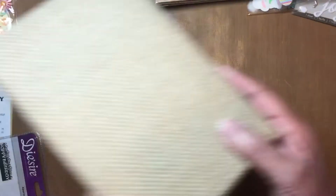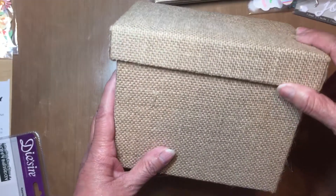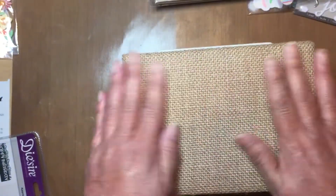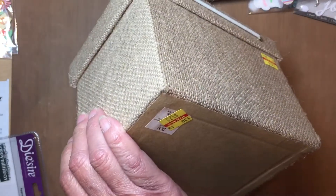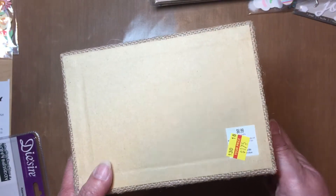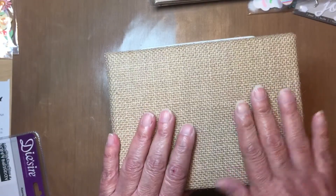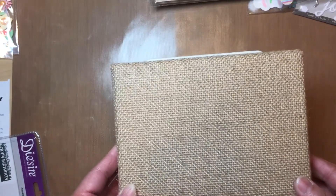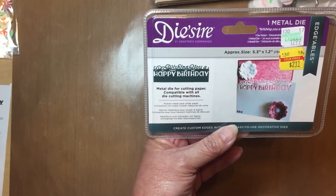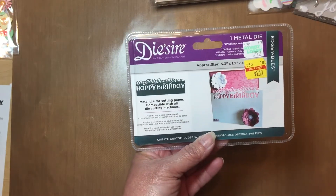That envelope maker is cool, and the liner goes with it — I thought it was a pair, so why not take both? I also purchased this box — you could use it as a recipe box or an address box. It's really pretty and I'm going to embellish it. I got it for $1.75; the regular price was $6.99. There's another one at the store and I was tempted to go get it, but I exercised my willpower and didn't.